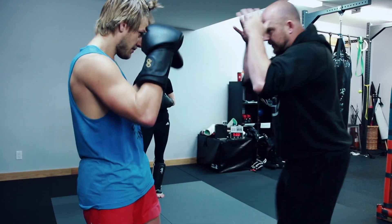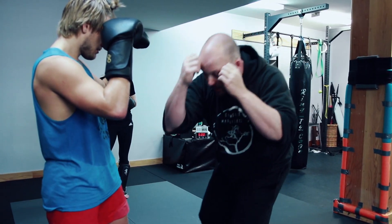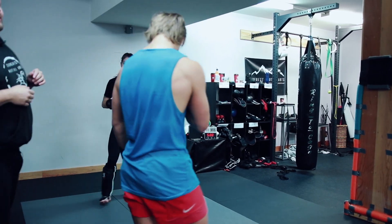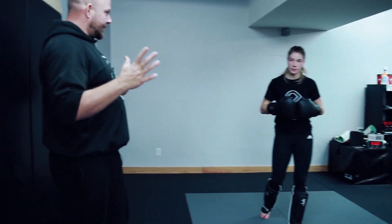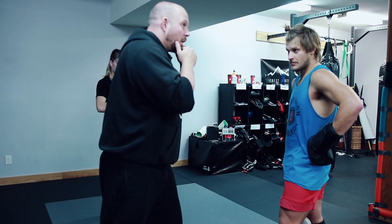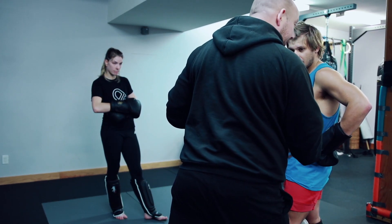One more time. So I'm here, one, two, and you can keep walking them into you. Because remember, the whole idea, the whole trick of this is I entered in orthodox, in a very short order on a roll, I've transitioned not only to an angle, but to southpaw.